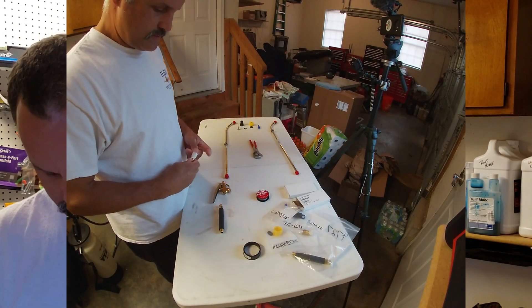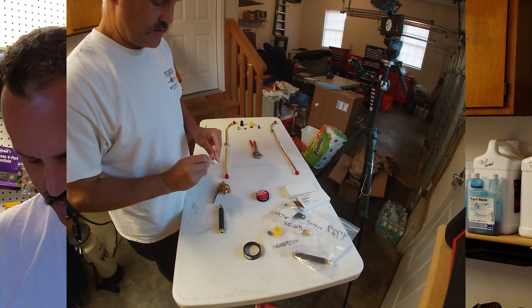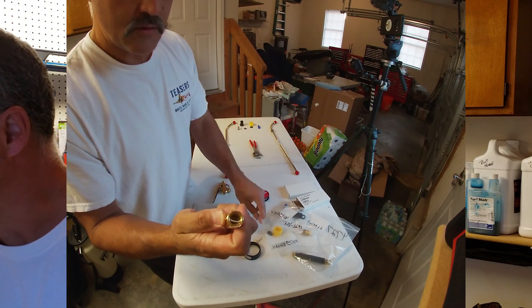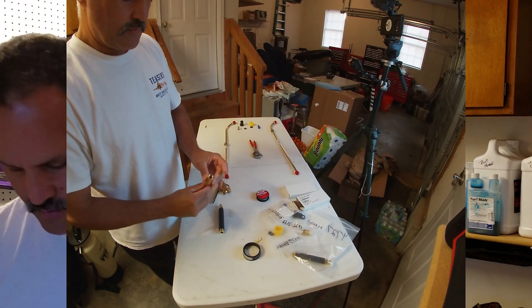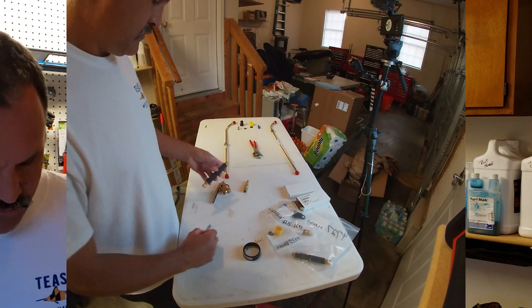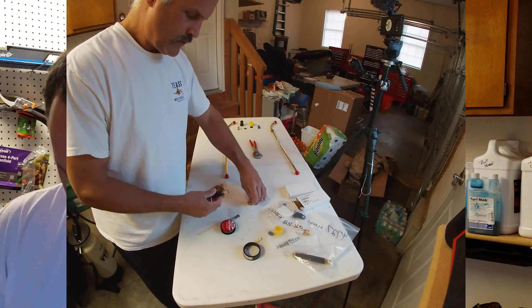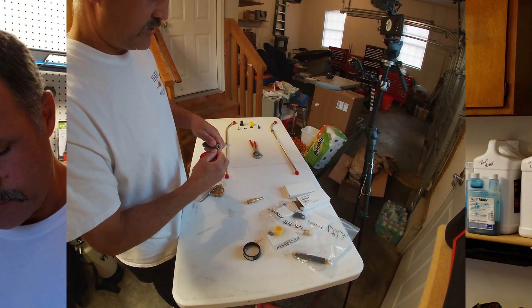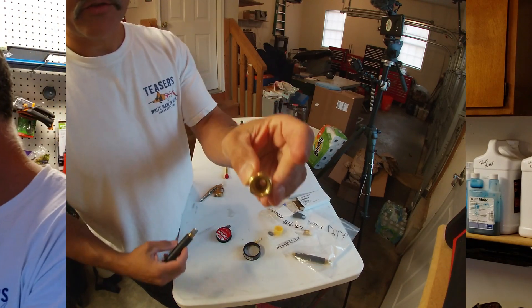We'll start from the back end and try to uncover this — they do a heck of a job protecting the threads. Inside here there is a little washer or viton seal. We'll get that off and it'll sit deep in there. Then we'll take our tape and go counterclockwise — always counterclockwise so it doesn't bunch up. Just once around is usually good enough, and our seal is sitting in there nice and tight.